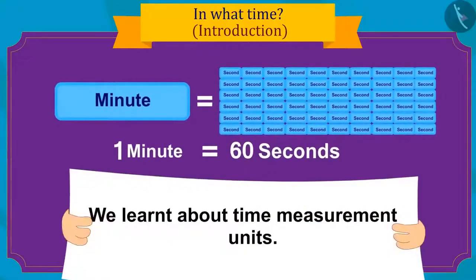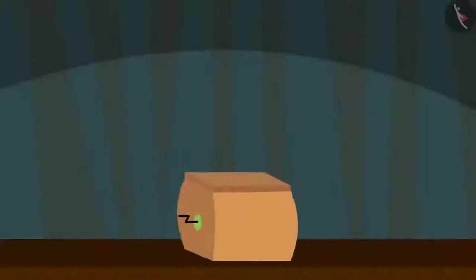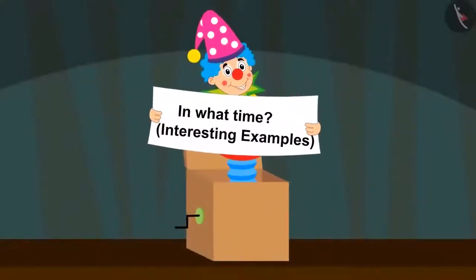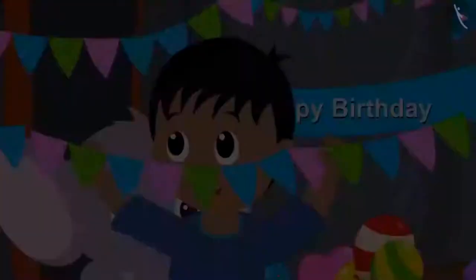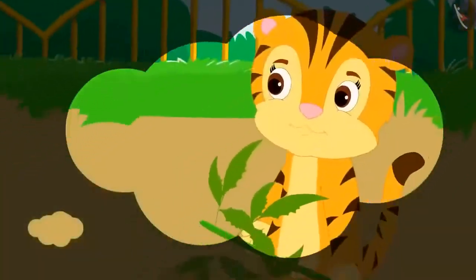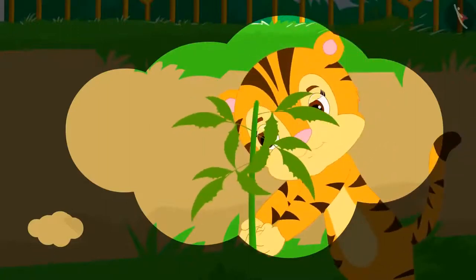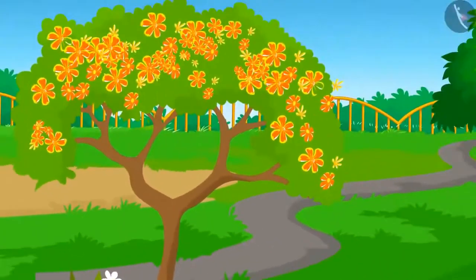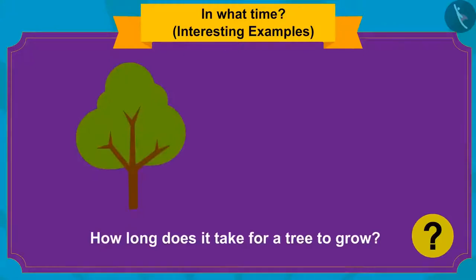Hello kids! In the previous video, we learned about time measurement units. In this video, we will learn about how long it takes to do different tasks. Today is Sher Khan's birthday and everyone has been preparing since morning. Sher Khan's mother planted a tree in her garden when he was born, and now there are beautiful flowers on that tree. Do you know how long it takes for a tree to grow?